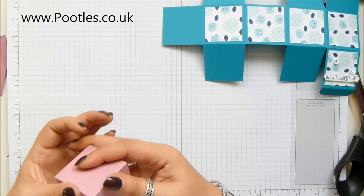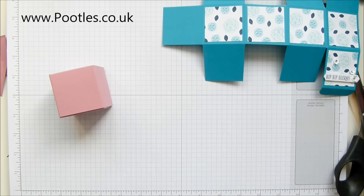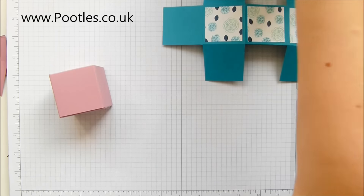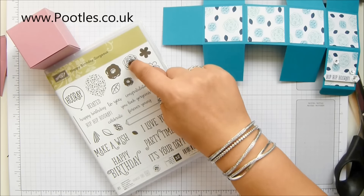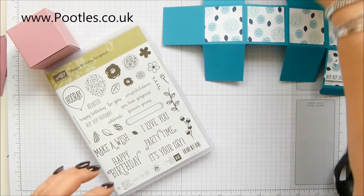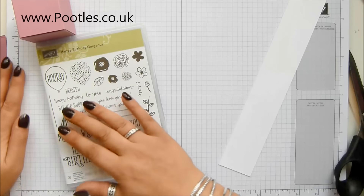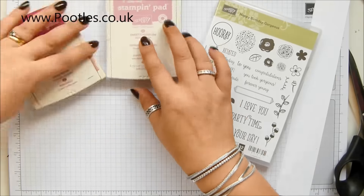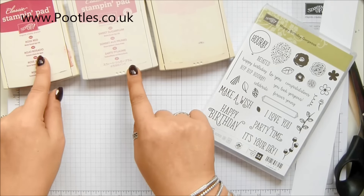And not a scrap of glue required. But obviously, because I'm a stamper, I want to decorate it. What I've got is the adorable Happy Birthday stamp set — love it. I'm going to take those two flowers there and this one. And here's my piece of white cardstock that I worked with earlier. And my three inks — my light, medium, and dark: Pink Pirouette, Sweet Sugar Plum, and Rose Red.